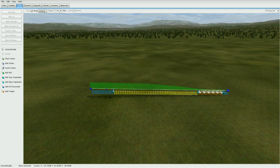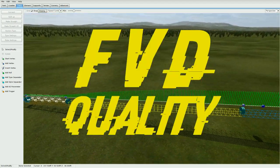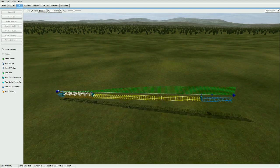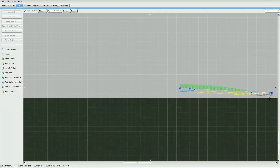Hey, what's up guys, BozzX7 here with another NL2 tutorial. Today I'm going to show you guys how to make FVD quality track using hand building and show you the general technique. You guys can apply this to any coaster you want, and basically the results should be really smooth track with very low lats.